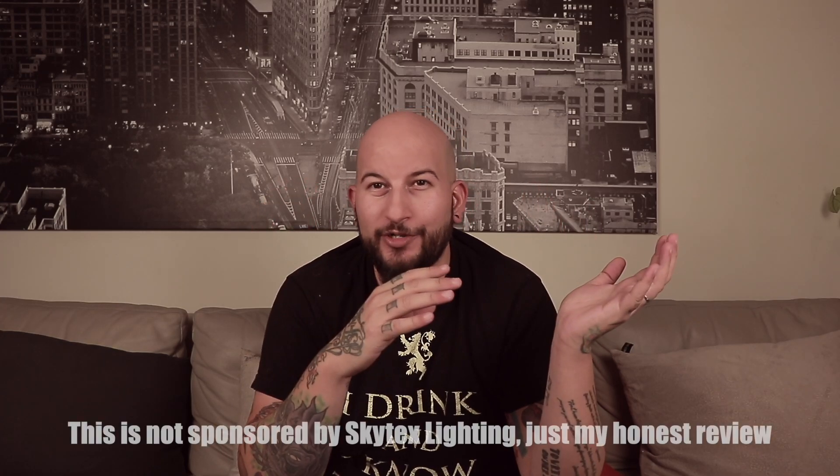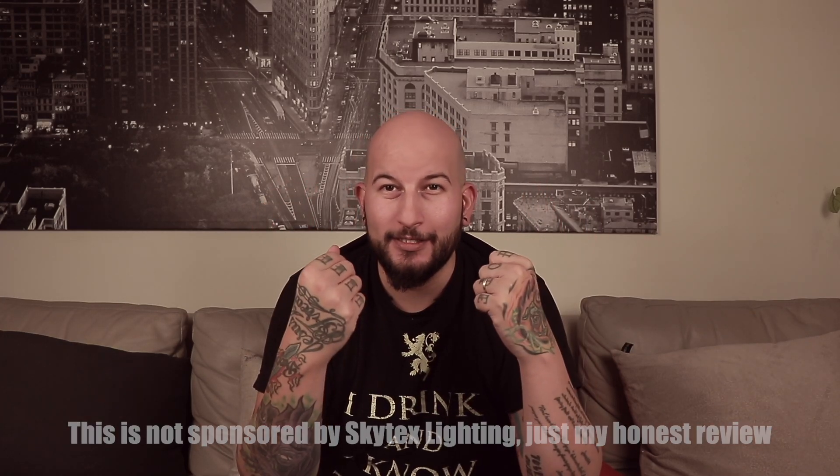This lighting kit that's under $100 can up your game when it comes to your video production. Let's find out more and unbox this.